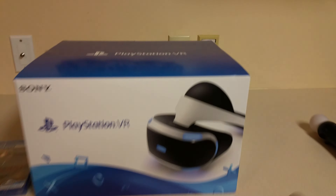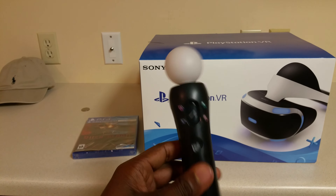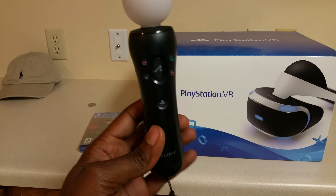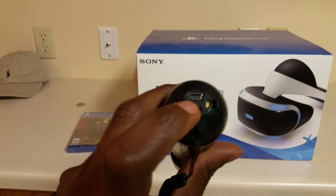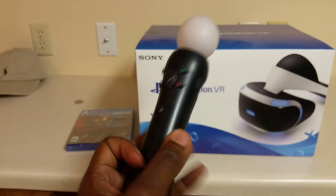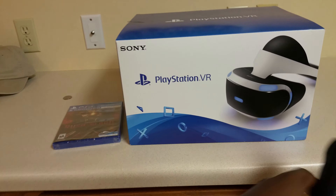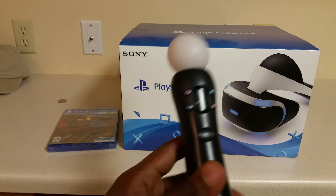A little update on these Move controllers — I call them ice cream cones. I've had these since the PlayStation 3, so I didn't have to buy them. But if you got to buy these in the store, they're a hundred dollars — no way, PlayStation, no way. I believe the new ones have a port like the PlayStation 4 remote, and these have the old school USB port. But if you got a friend who has these or an old set yourself, use them — you don't got to spend that hundred dollars.